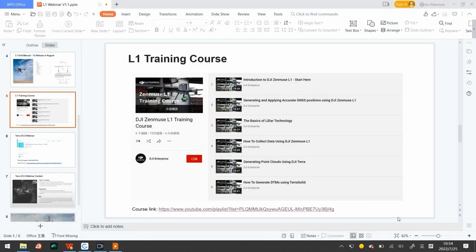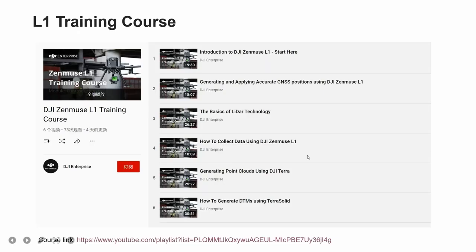TerraSolid will automatically recognize the activated license on this account. Let's stop here and go back to slides. If you want to learn more from this video, I will share this PPT at the end of the presentation and you can simply copy-paste the hyperlink into your browser to get access to the video.